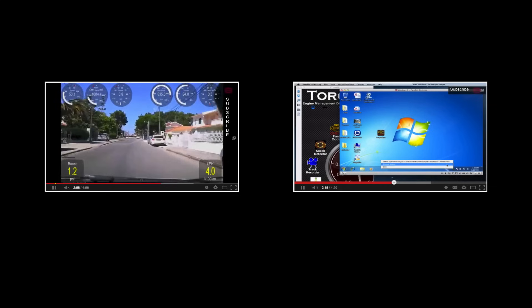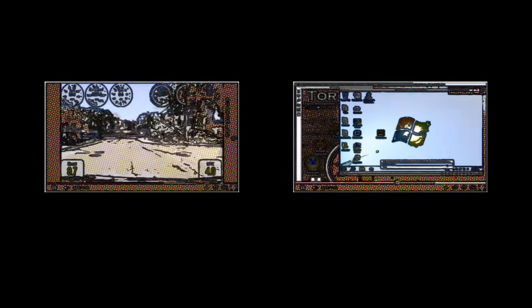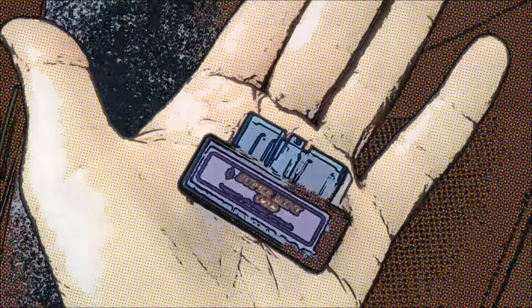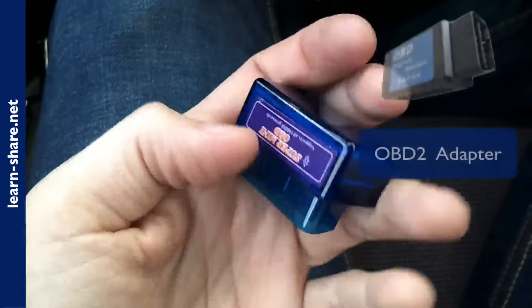This is a brief review of what you can expect from the Torque application — the major steps, features and functions you may and should take — using a super mini OBD2 adapter, a Bluetooth scanner, to be used with the Torque Android application.